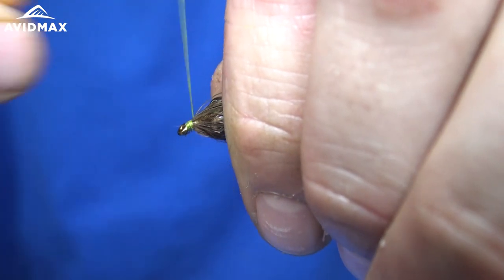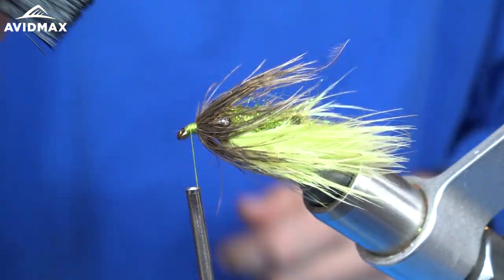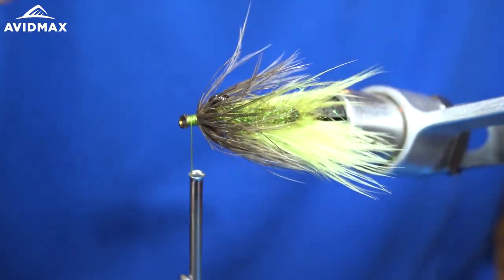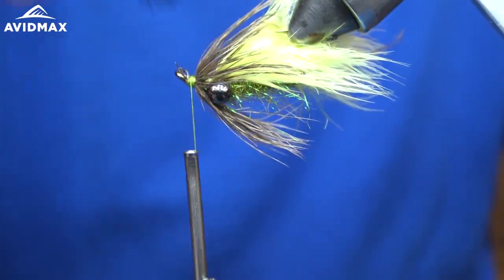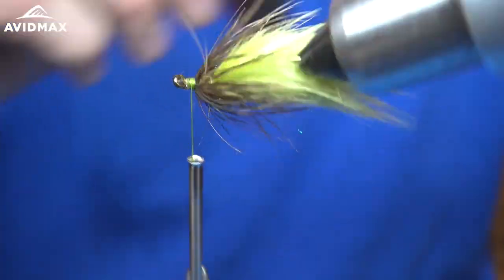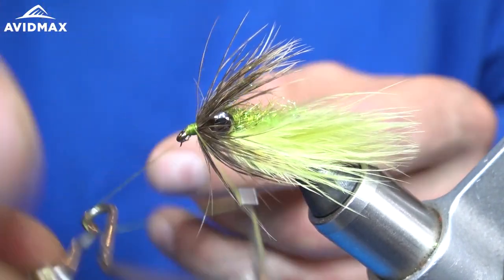Then I will go ahead and grab as much of those hackle feathers as I can and wrap them back just a bit, just so we know we are really secure in there. I'll brush it all back, make sure we don't have any trapped fibers anywhere, and whip finish.